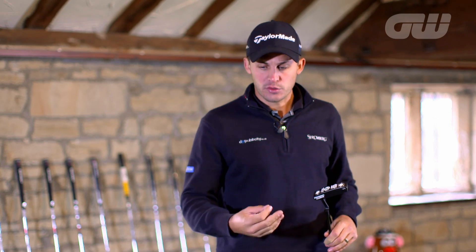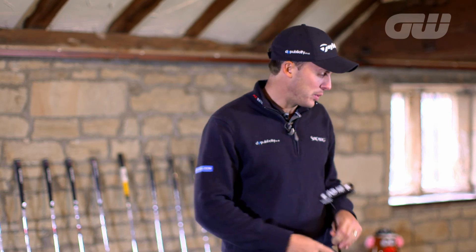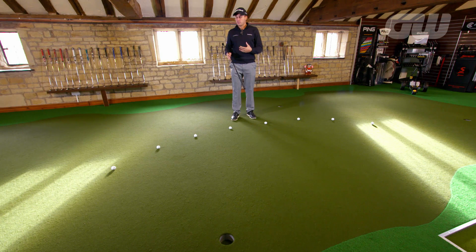Obviously the aim is to hole all 8 putts, but the key is to do it like you would on the golf course — to go through your routine, to line the ball up, to take your practice strokes and be really serious about holing these putts. It's not a race and there's no rush.